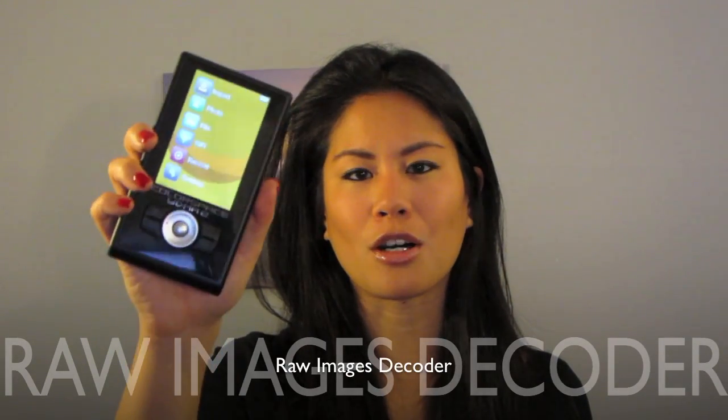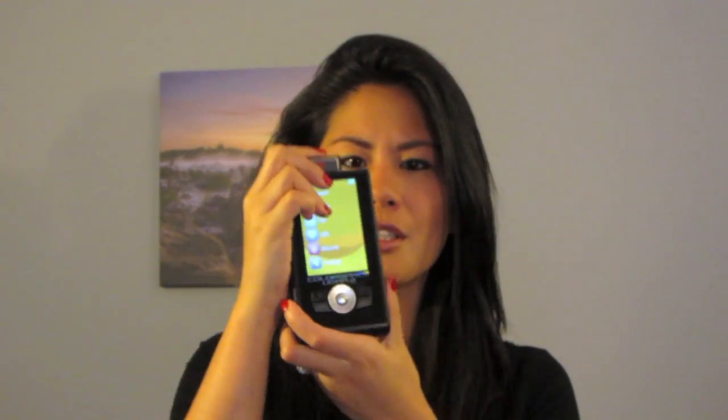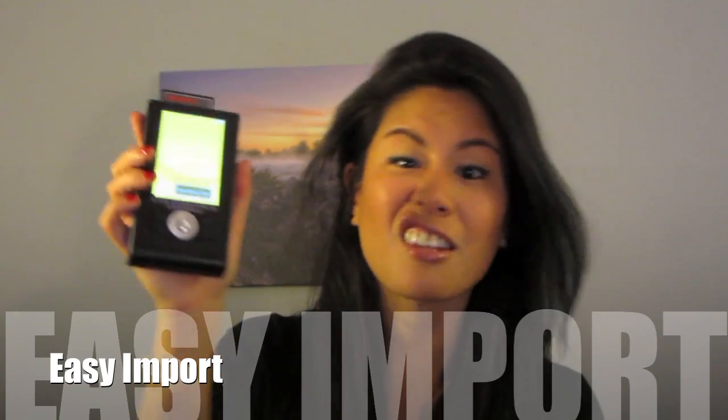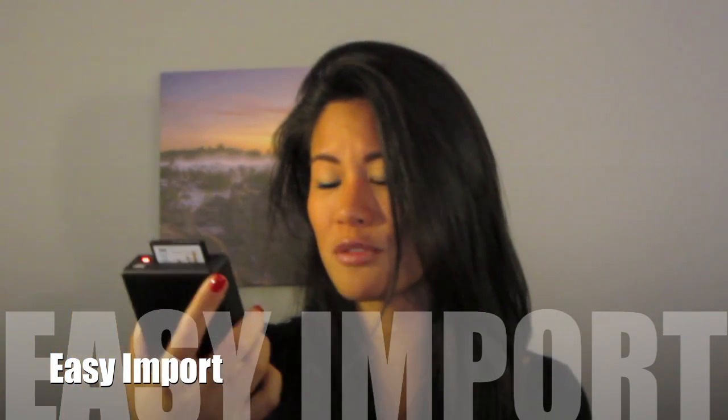The first thing that I really like about it is how easy it is to upload pictures onto your hard drive. I took this puppy to Iceland, San Diego, Hawaii, and it was just so easy — and it reads raw images. I have my compact flash here and all you do is just put it in, hit import right here on the first option, and that's it.